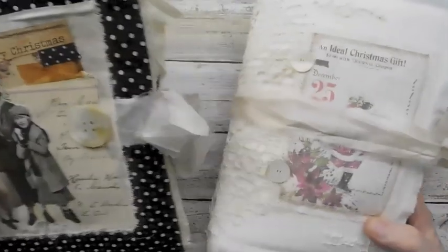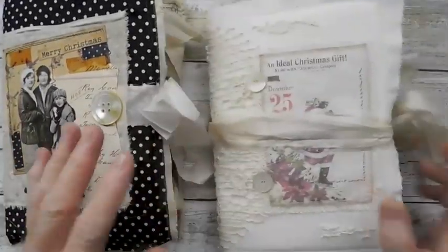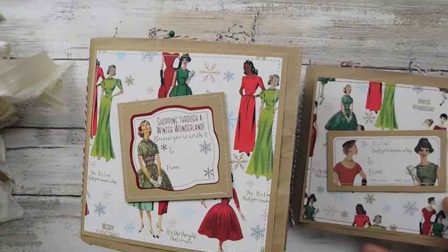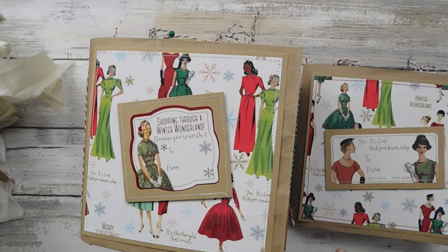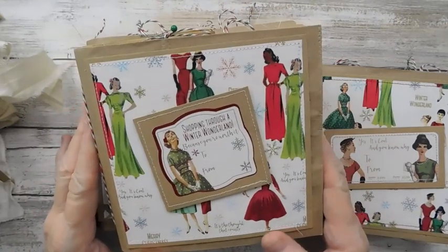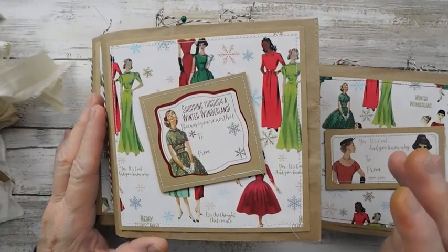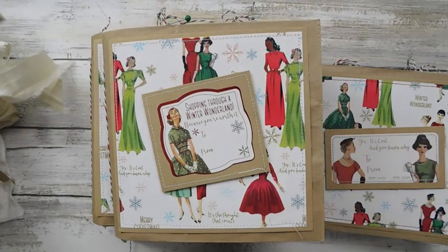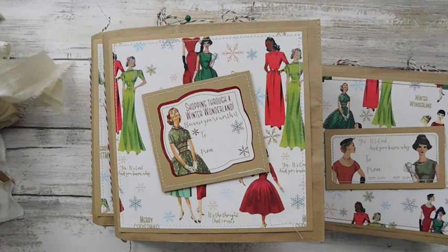I've got a couple of these — they're about 9 by 6 is what they measure. I'm going to show them first. These are easy peasy journals — these are some bag journals that I made. I had found the Simplicity line. If you've been to Joann's, you know the Simplicity that they have — the vintage stuff. That is just gorgeous. And so I found the Christmas labels, but you could do this with any labels.